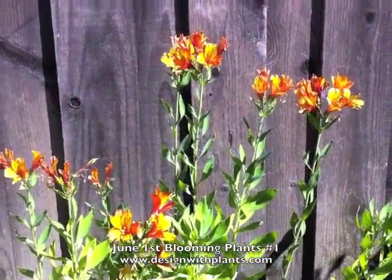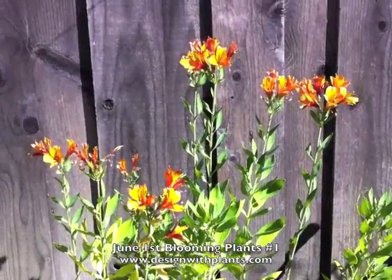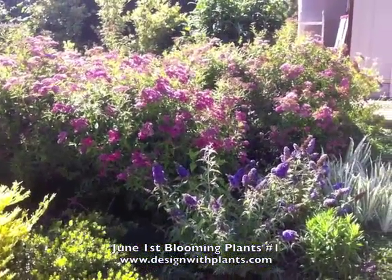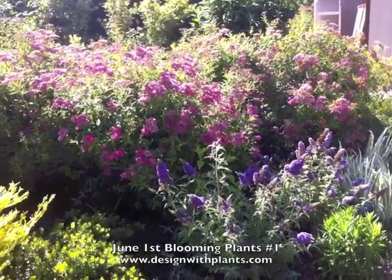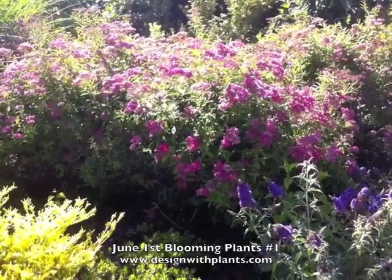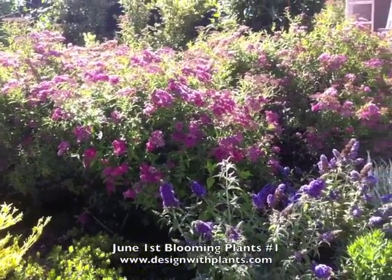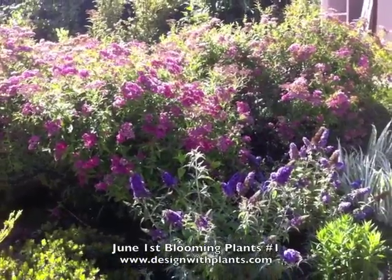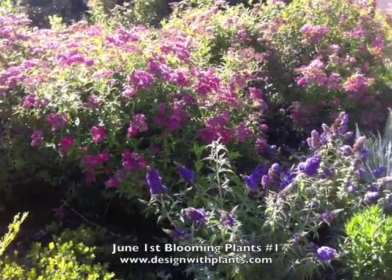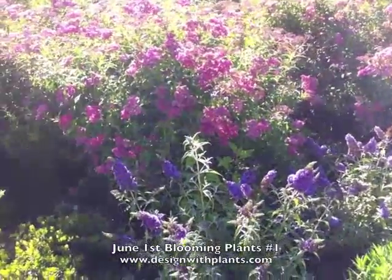Here's some Alstromeria in my side yard. I just have this over in this unattractive space as a cut flower. The lighting's making it kind of tough — it's late afternoon. But we have Spirea Anthony Waterer in the back there. That's the pink flower. And we have Buddleia buzz lavender in the front. I just put these two together and I think they really look nice together.